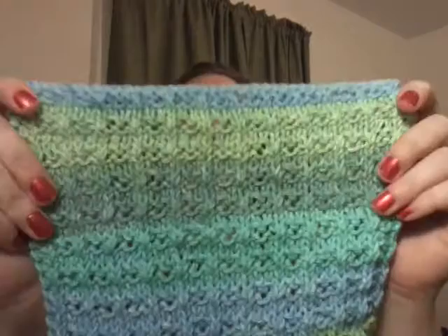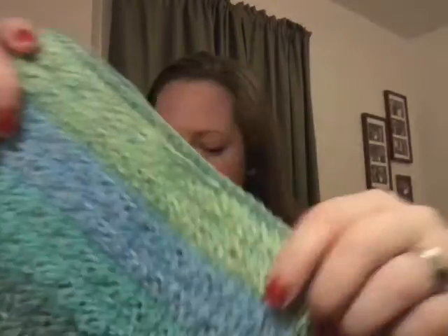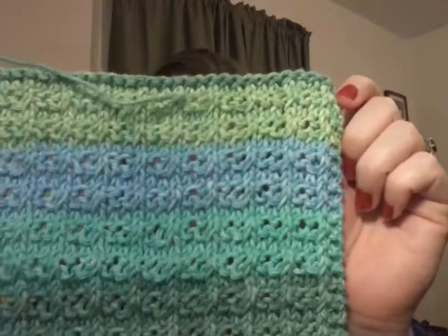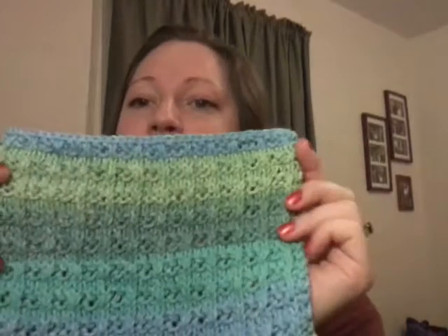I'll go ahead and let him hop around and we will do our FOs. I have a couple of them — I only had one but since it's taken so long to actually finish this podcast, I have a couple of them. The first one that I finished is this washcloth and I just love this. This is Nani's favorite kitchen dishcloth by Joan Laws. It's a free pattern on Ravelry if you go on there and look.